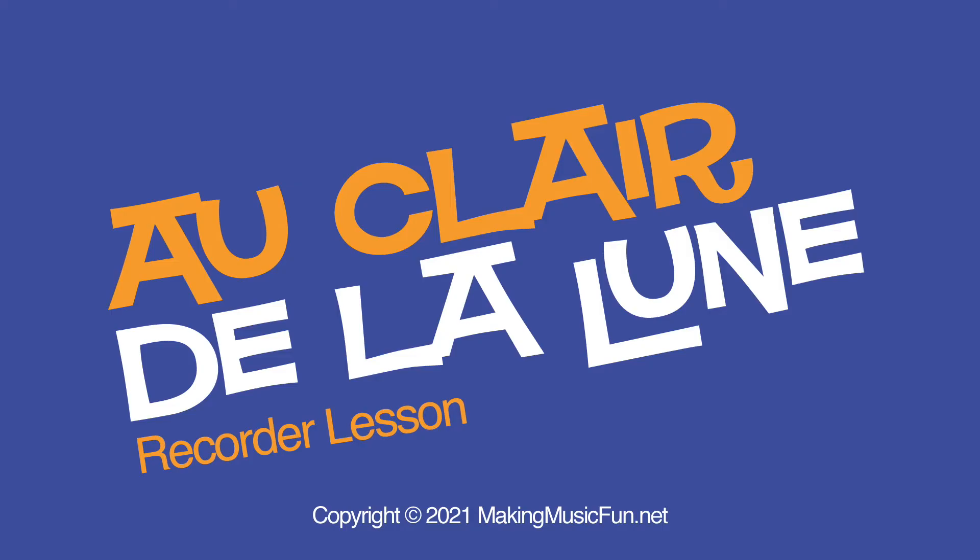Interested in learning how to play Au Clair de la Lune on the recorder? Stick with me to the end and you'll know how. Hey, I'm Andy Fling, the founder of MakingMusicFun.net. In this lesson, I'm going to teach you how to play Au Clair de la Lune on the recorder. Click the link in the description to get the free sheet music and let's get started.